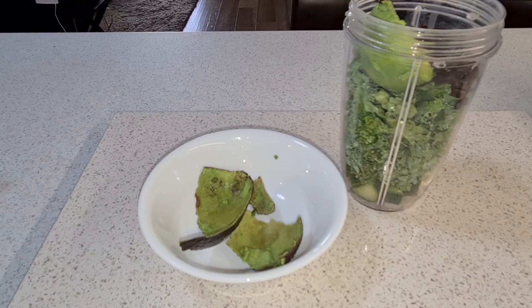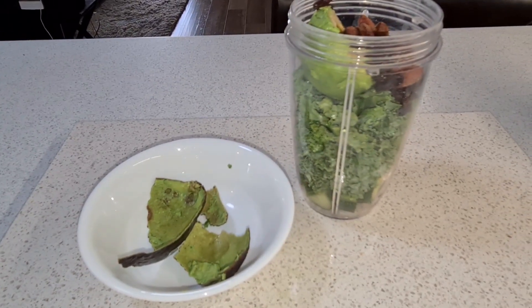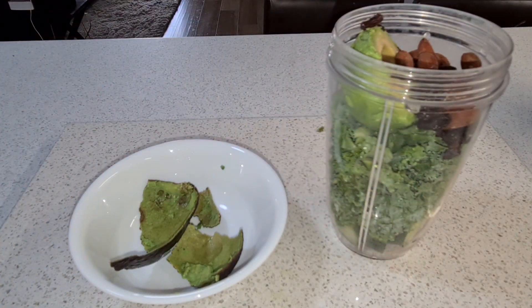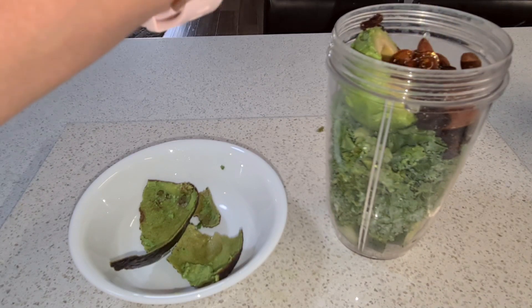Sultanas, and then some almonds. We need our energy — we need sugar when you feel so tired and your body needs sugar — so I decided to add some pure honey.